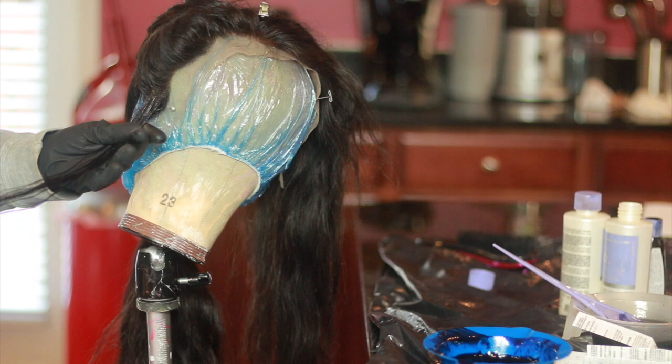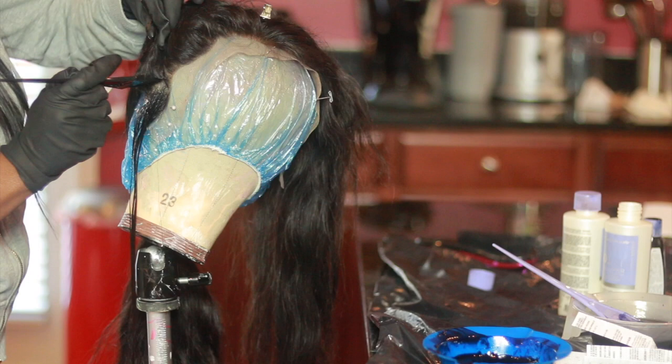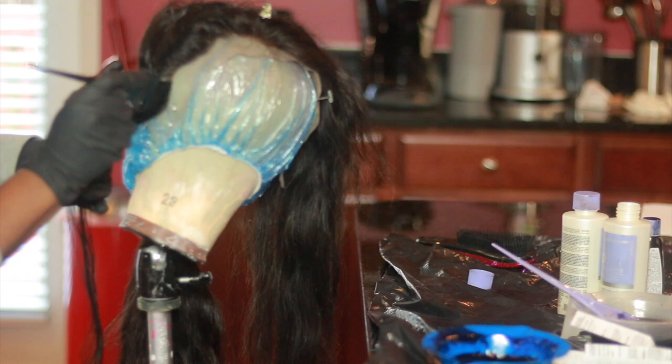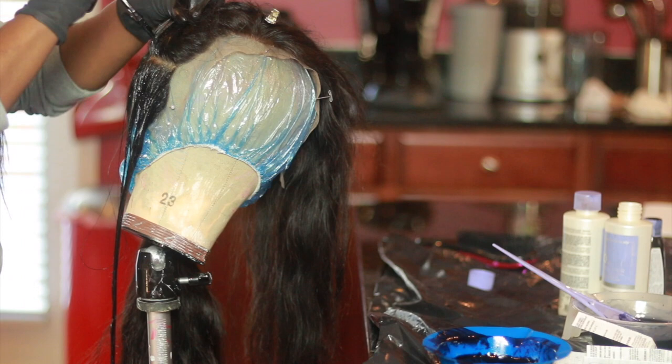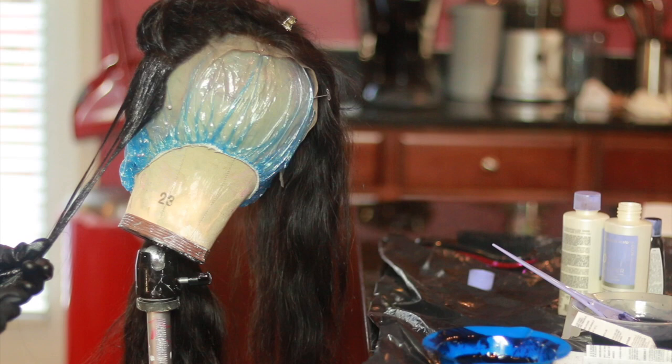Everyone on Instagram was in love with the way this frontal looked. I had to do little to no baby hair on this wig because the frontal was just so perfect. I've had amazing frontals but this one was a whole different thing — all I did was literally part it down the middle, flat iron it, then curl it, which you'll see later in the video, and the frontal just laid so flat on its own. I had four bundles — I think it was a 26, 26, 24 — I could be wrong so I'll look back in the email.